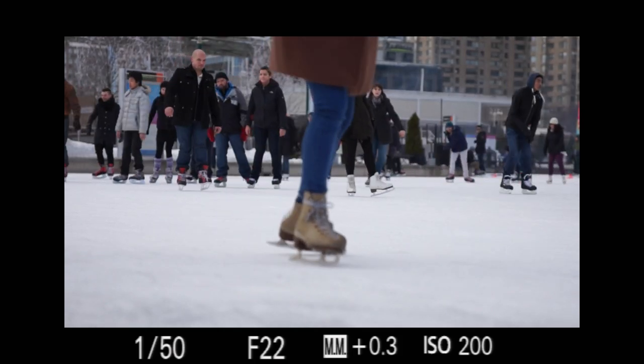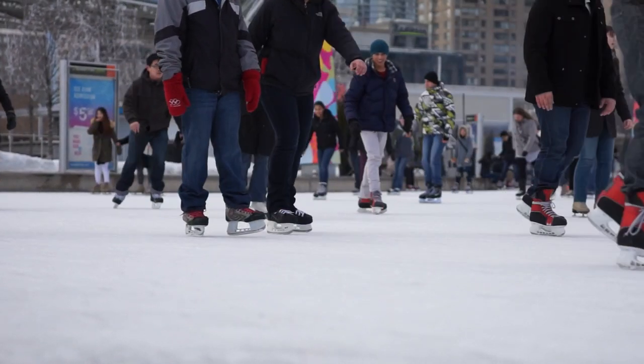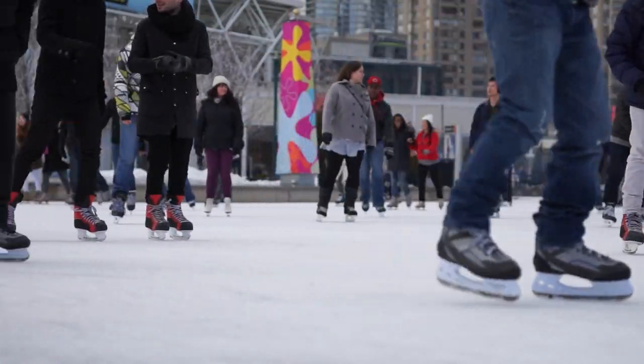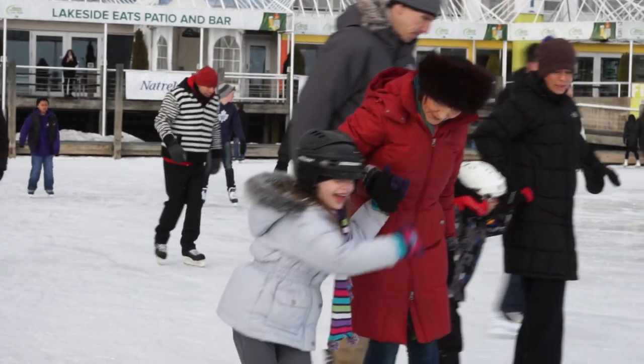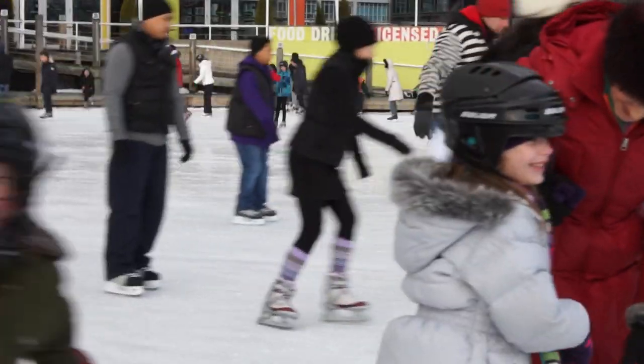Shooting video while using the viewfinder is not possible with other DSLRs. Typically, movie mode turns on live view, so you must use the LCD. However, the Alpha 99's translucent mirror design means that the mirror doesn't have to move, so the viewfinder is always available, even in movie mode.